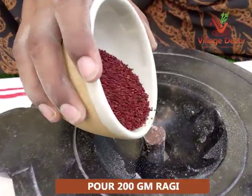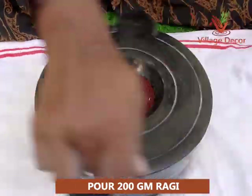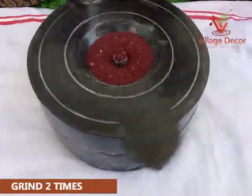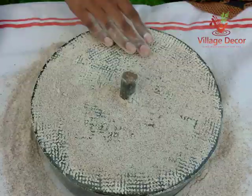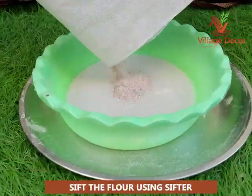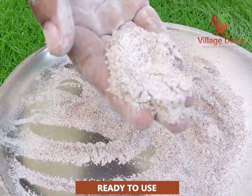Pour 200 grams of ragi into the hopper and start grinding the ragi in a circular motion using a stainless steel handle. Grind two times to reach a flour consistency, which should take 10 to 15 minutes. Wipe off the flour using your hand, transfer it into a sifter and sift it thoroughly. Now the ragi flour is ready to use.